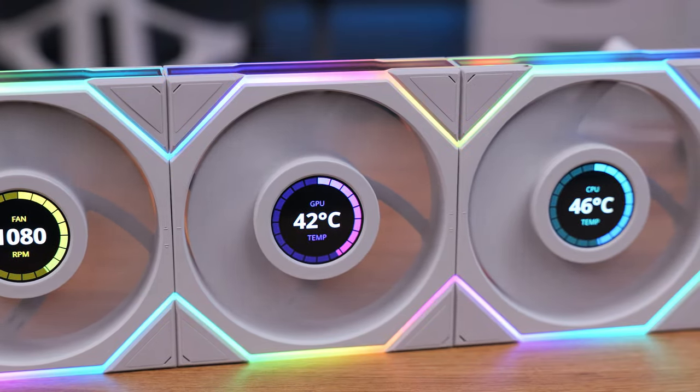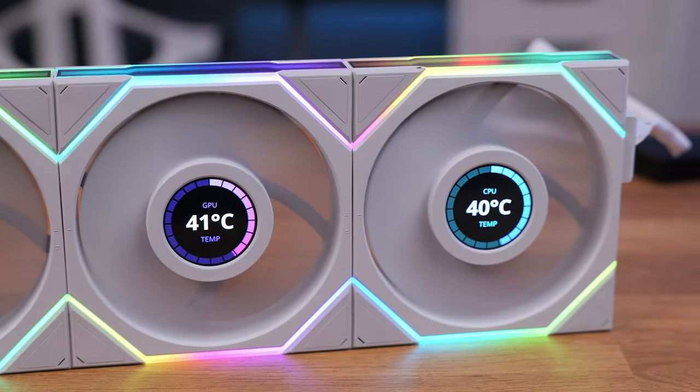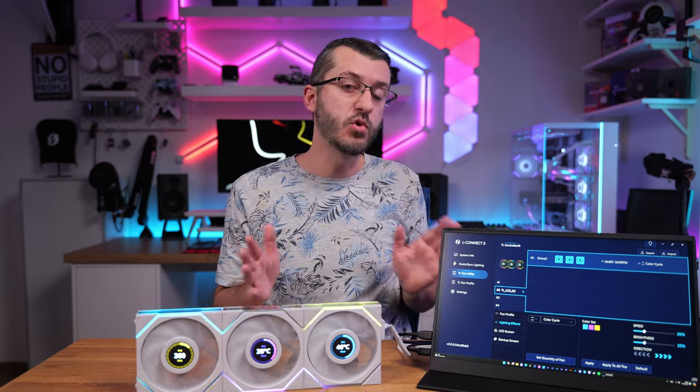The UniF an TL LCD controller can support up to six LCD fans simultaneously, with each port hosting up to three TL LCD fans. You can mix TL and TL LCD fans — up to six LCD fans and ten regular TL fans can be connected to the same controller. However, you cannot interconnect individual TL and TL LCD fans together; they must remain in separate clusters — TL or TL LCD clusters only.